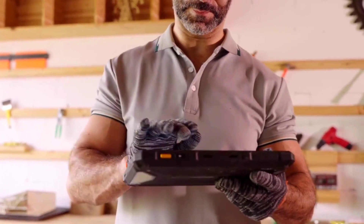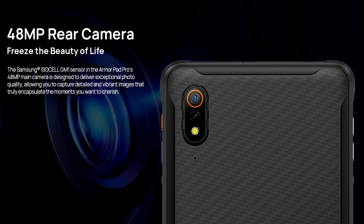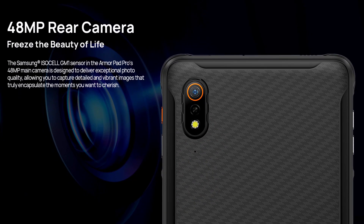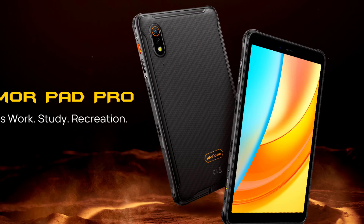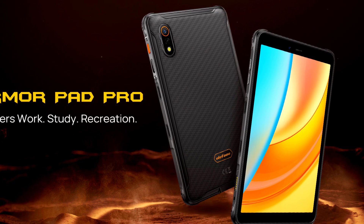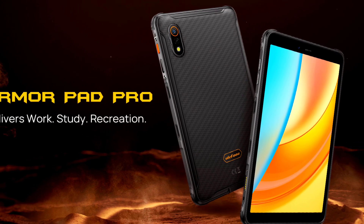At the back is a single 48MP rear camera with an LED flash, while the front-facing camera is 32MP. The phone ships with Android 13 OS in the stock version. The device weighs 560 grams and is 34mm thick.